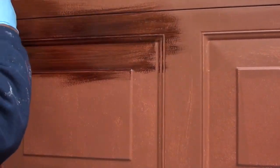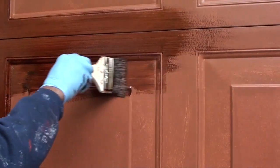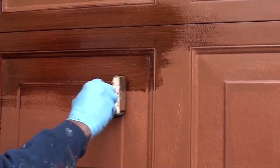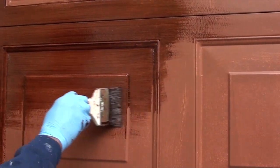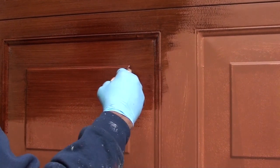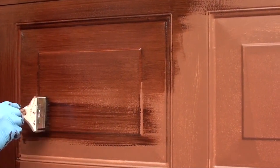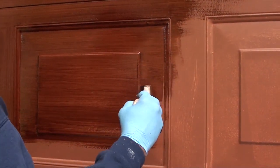We're just going to drag the gel stain along to create this linear effect — nice even lines. Are you using a special brush? This is a four-inch china bristle chip brush. You can find it at any hardware store. Just create that long grain, create that opposite panel. Take your time, don't let it run on you. See how we create that.